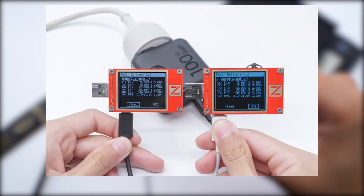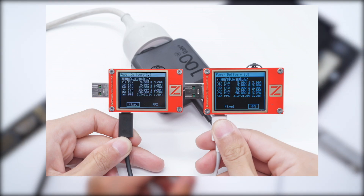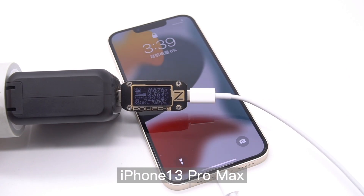If you need to charge two devices at the same time, the maximum power of one USB-C is 65W and the other is 30W. So you can fast charge your laptop and tablet or phone simultaneously. Let's charge some devices to see how it works.